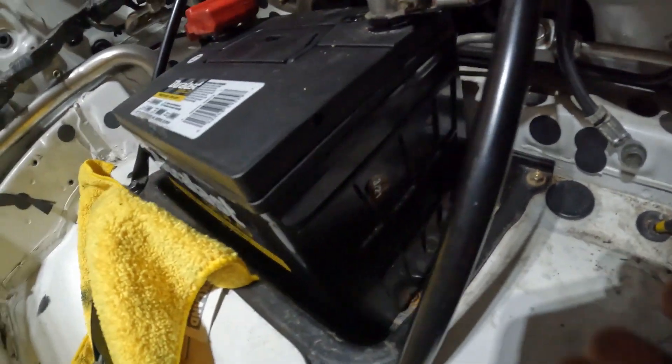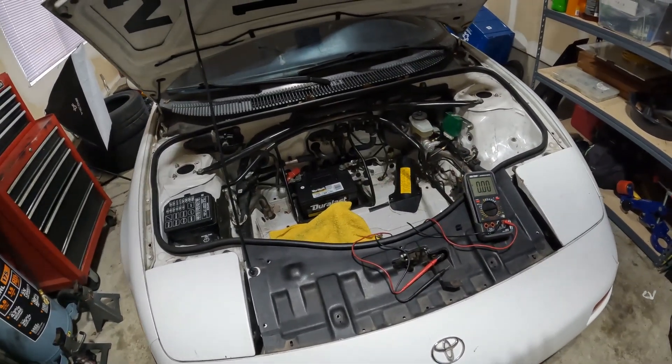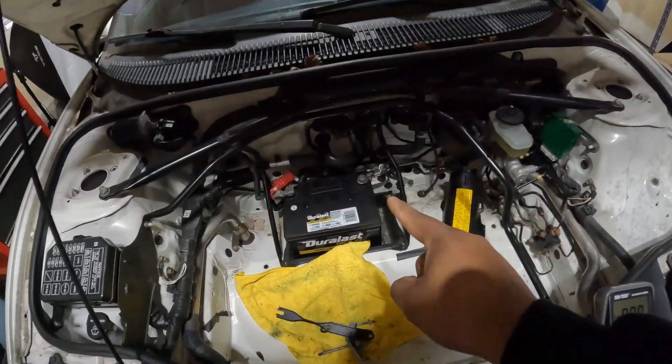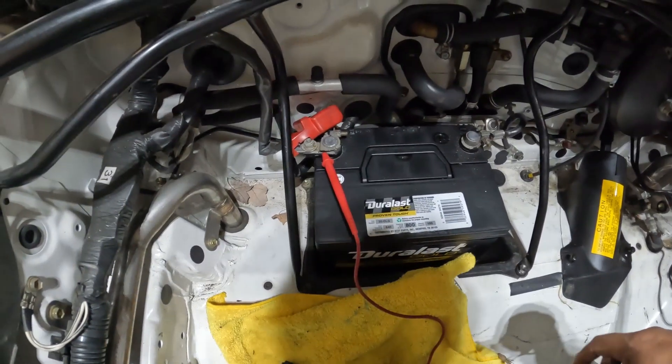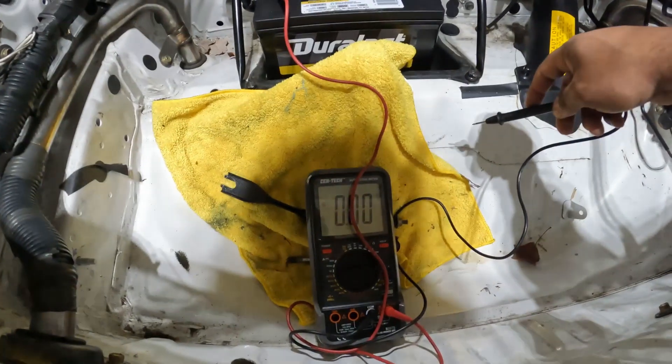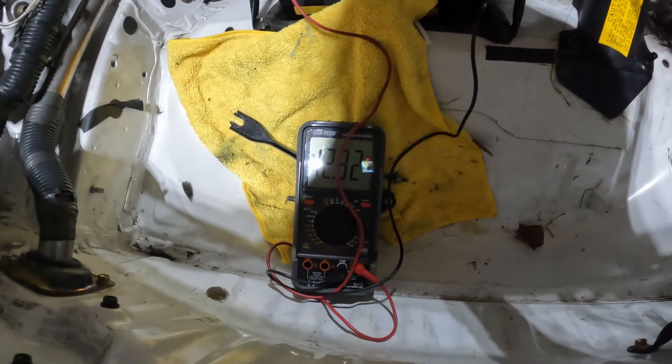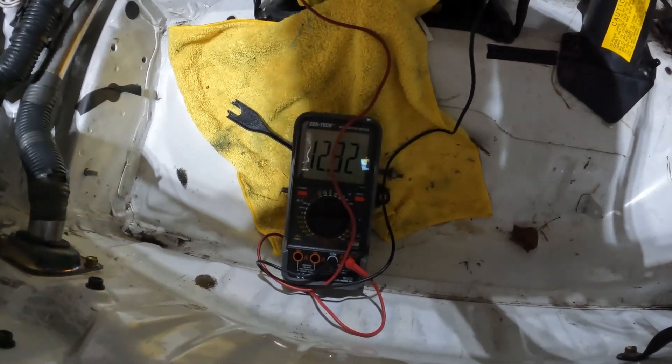The battery was made in 2021 so it's not even that old. The car has been sitting overnight, so before starting it up to check the alternator's power output, I'm going to double-check it's still fully charged. With the leads hooked up to positive and negative terminals, we're reading 12.8 volts — so this thing is fully charged. That means it's probably not a parasitic drain.